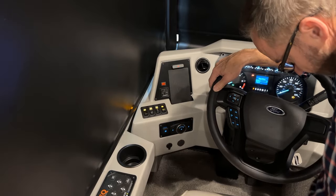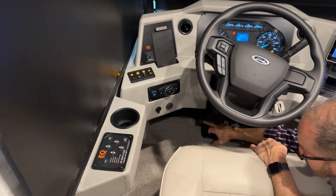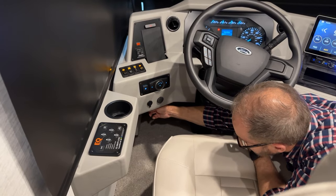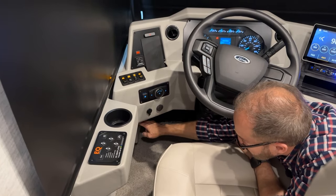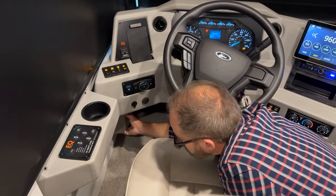Below that you have your emergency brake — press that and that's your emergency brake; the release is here. You have your hood release here — if I pull this back, that will release my hood. And then we have our fuse panel here. If you loosen these tabs, you can take off your fuse panel.